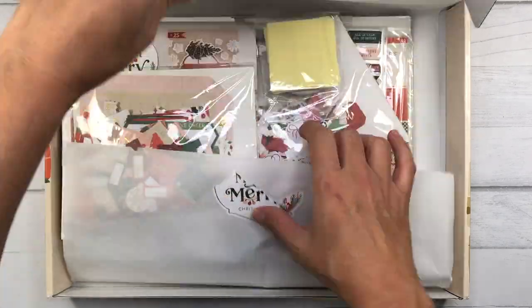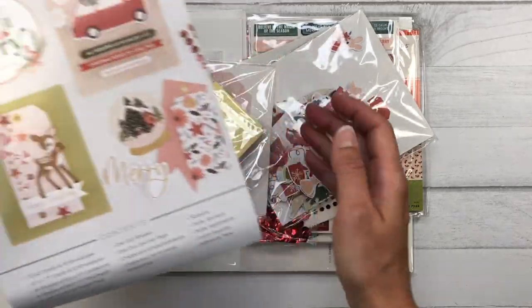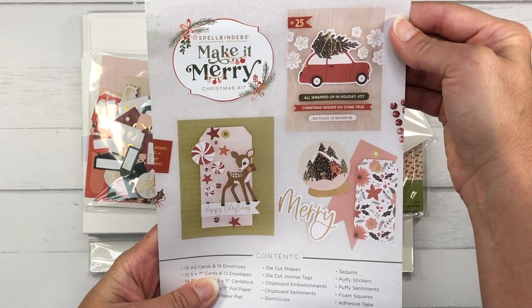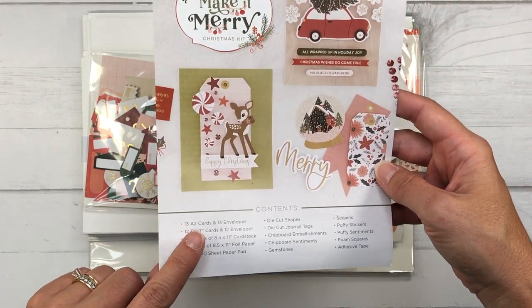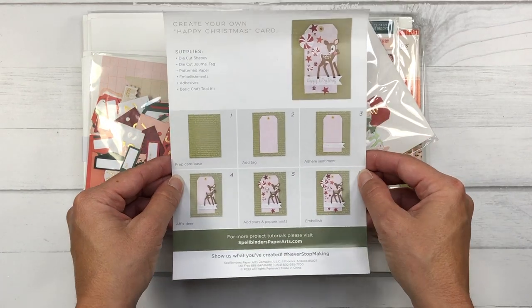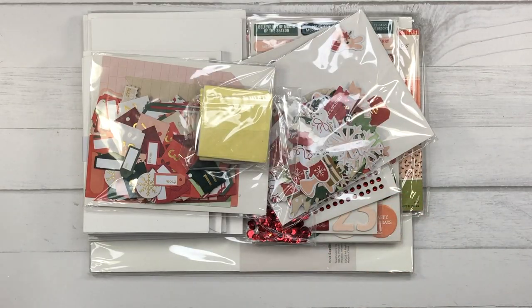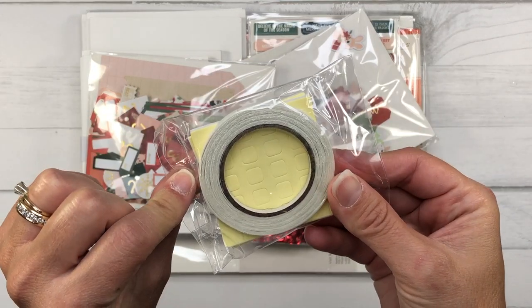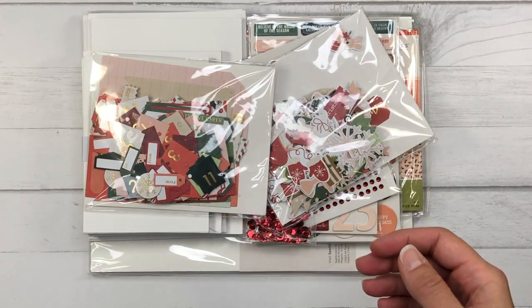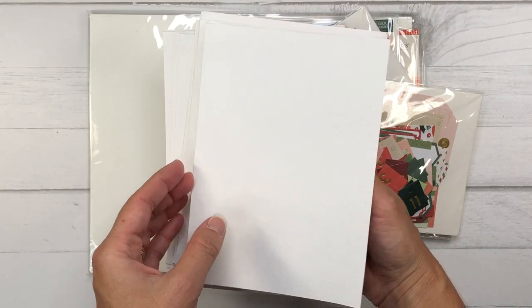So let's go ahead and see what's inside this box. There is so much stuff — this is more than a typical monthly card kit. First, there's the inspiration card sheet with two sample cards and a list of everything included. On the reverse side it shows you how to make one of the cards. Just like every card kit, you get foam — two sheets of foam adhesive and one roll of double-sided tape. You also get 13 A2 size cards with matching envelopes and 12 5x7 cards with matching envelopes.